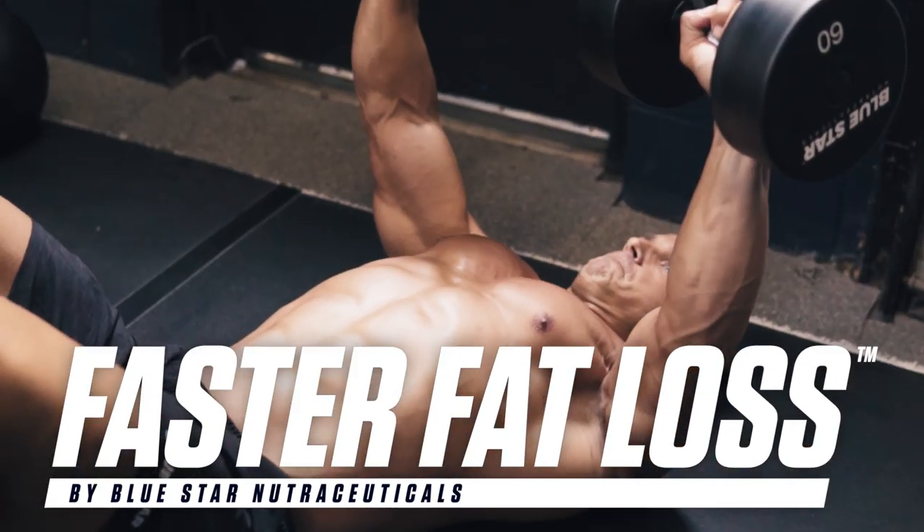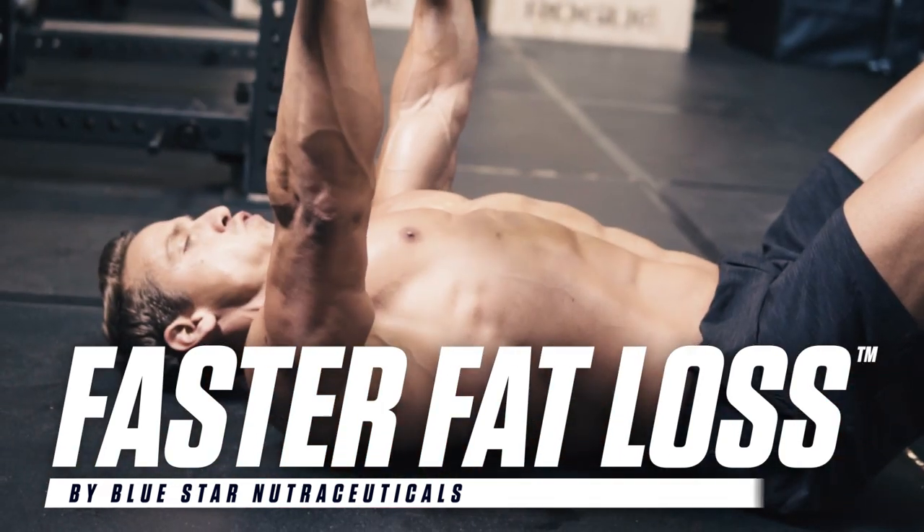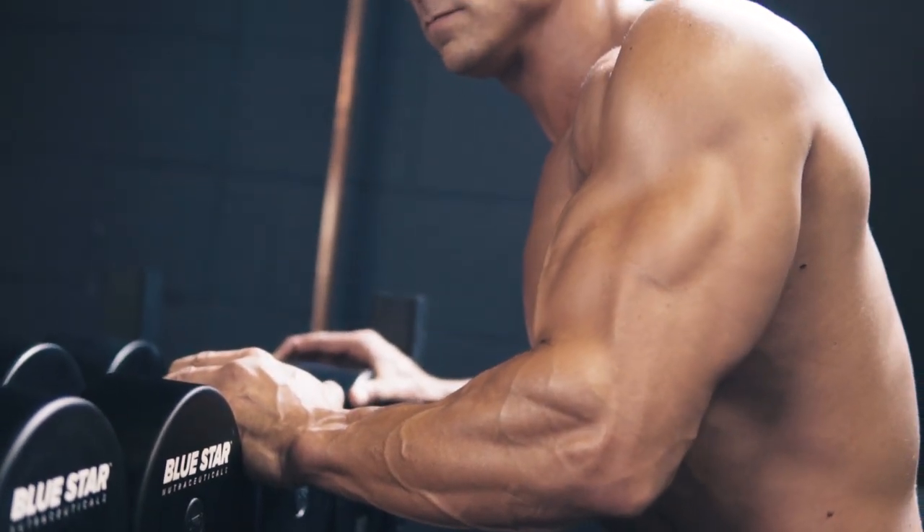This week, I'm running you through a fat-torching full-body workout that will not only skyrocket your fat-burning metabolism for up to 38 hours after you finish, but will also preserve your strength and hard-earned muscle.